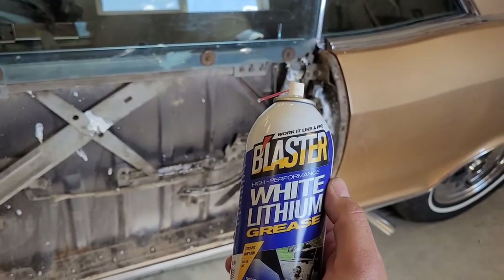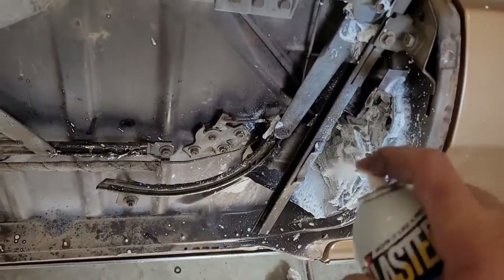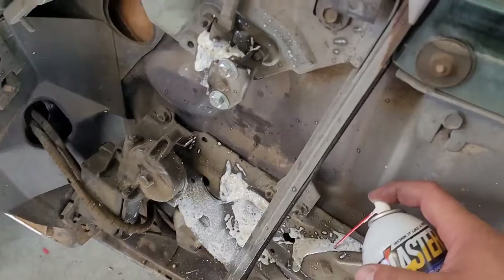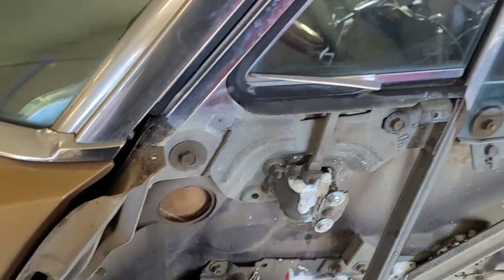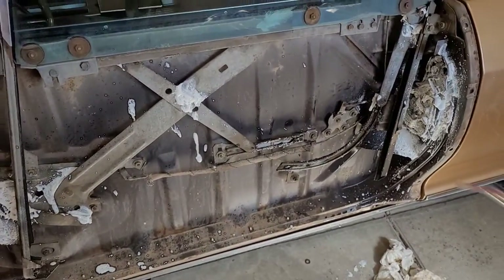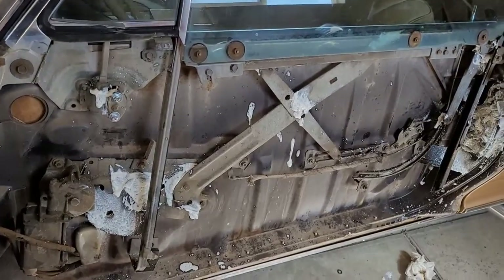Remember, guys: when it comes time to get everything greased up again, don't be shy. Put some on, put a little bit more on - all the mating surfaces. You soak them once, but you may want to soak them three or four times, because this is a classic and it needs some lubrication to do its thing. You can see my handiwork there.